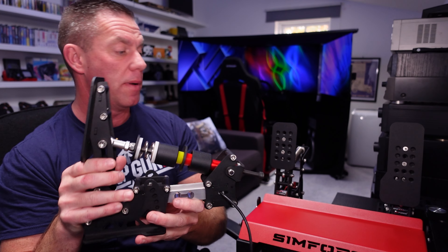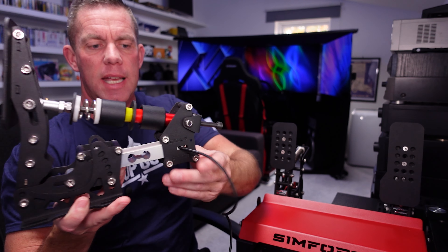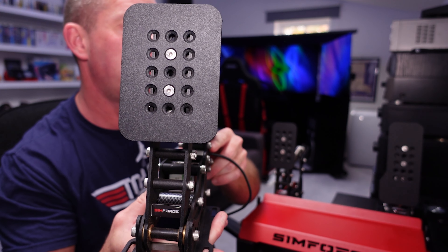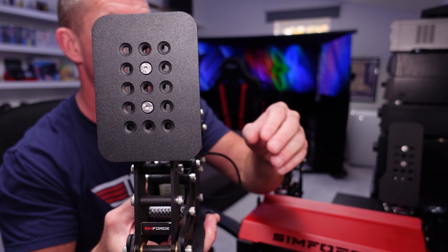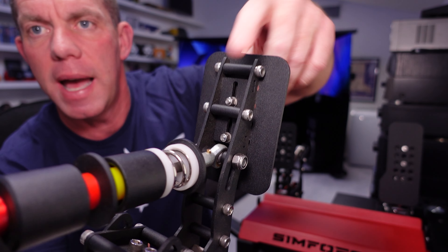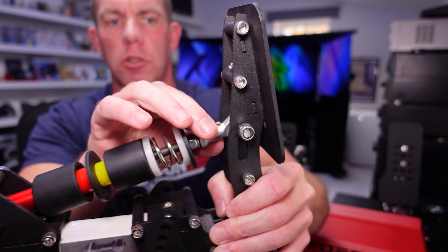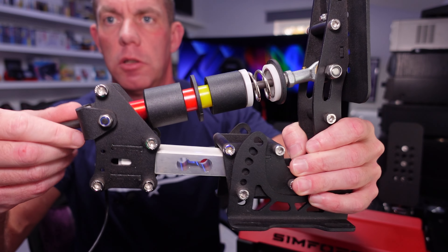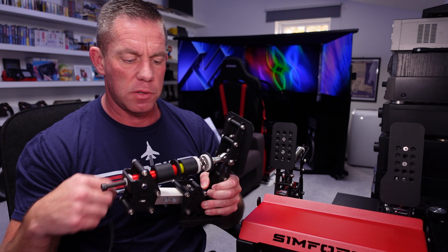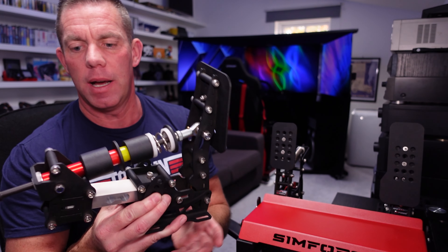I've taken the brake pedal off to show you — it does require some assembly when you get it, coming as separate pieces: three bits of aluminium profile and some custom brackets. The fit and finish is nice. You've got adjustment on the pedal face itself up, down, left, and right using those two screws, and they're slotted at the back for even further up and down adjustment. There's one long bolt running through to a ball joint, and to change elastomers you wind that out — it's not the quickest method but once you settle on which ones you want, you won't be changing them anyway.